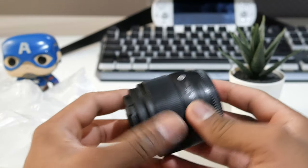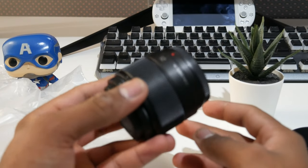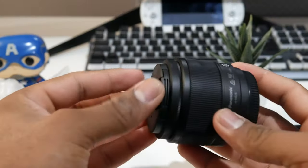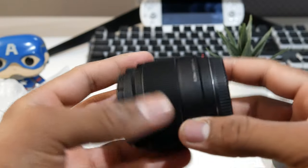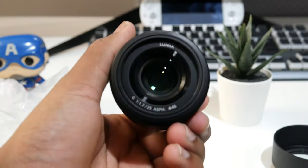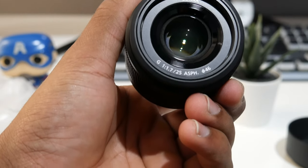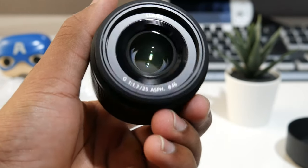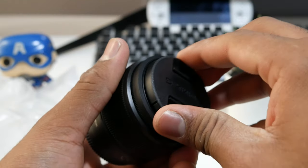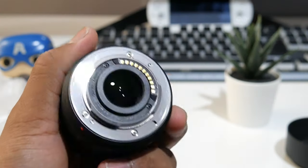It's a fixed aperture lens — 25mm f/1.7, so it should give me really good bokeh and stuff. It says Lumix on it. Really well made — it's plastic but it feels really good honestly. As you can see: f/1.7, 25mm, Lumix branding. Let's put the cap back on and check that everything's good.